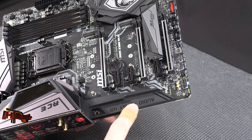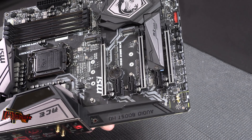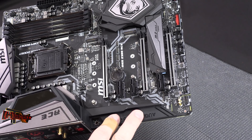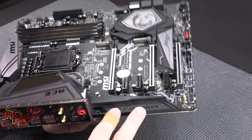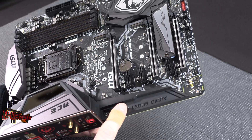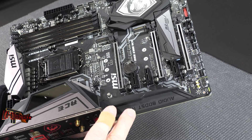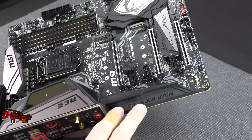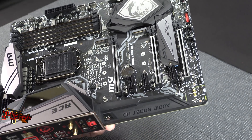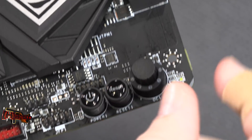The audio section is nicely cordoned off, as is pretty much customary on high-end boards. The Intel wireless module is a 9560. The audio processor is an ALC1220 high-definition audio codec. The Godlike has a DAC as well, so it's a step up on the sound side.